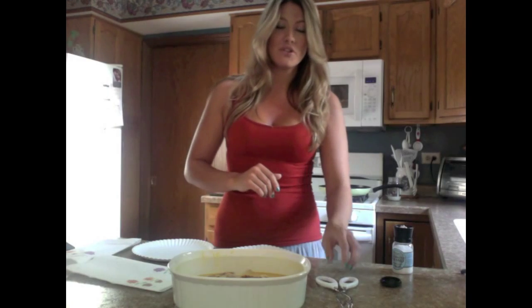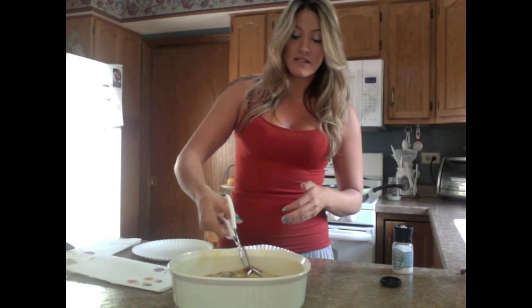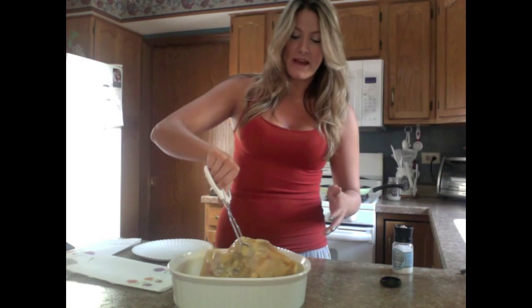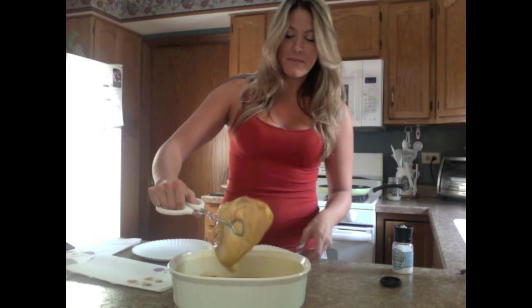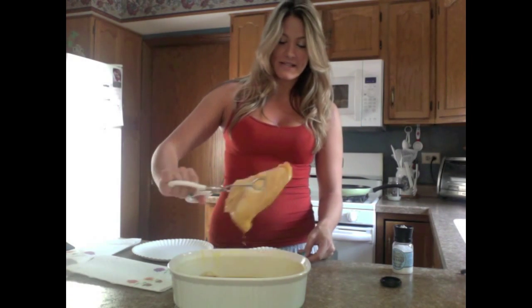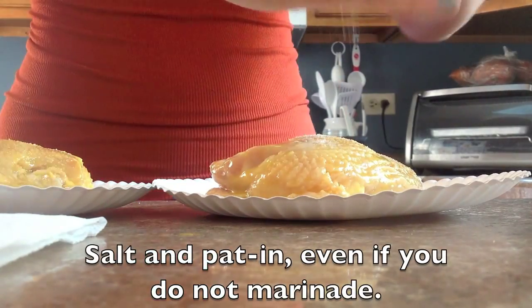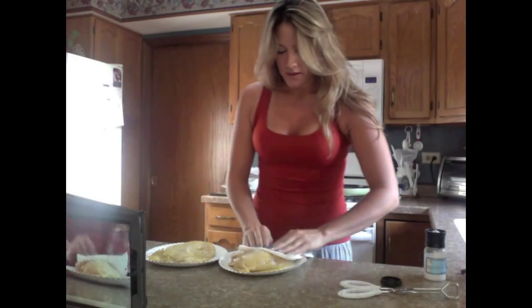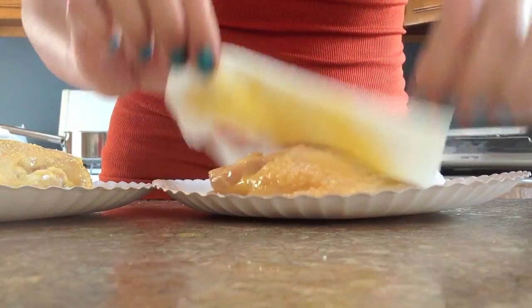What you are going to have to do regardless is salt the chicken and pat it dry before taking it to the frying pan. Salting the chicken and really pressing it in is not only going to make the chicken crispy, but it's also going to minimize the splashing from the oil. So we've salted it — really press it in there — and it's all set. Let's take it to the stove.